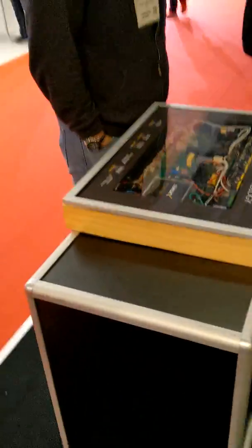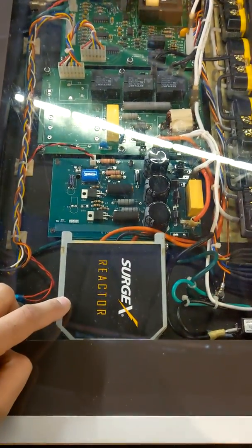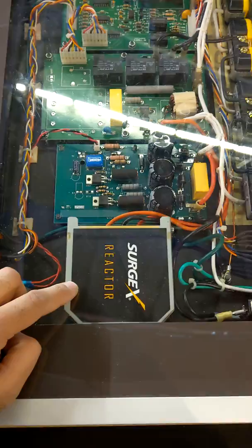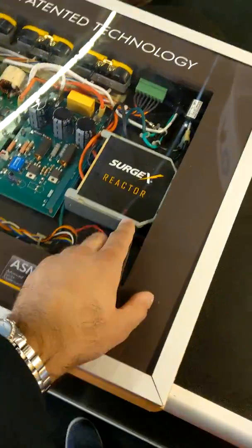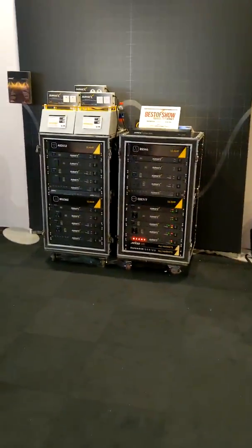Always love to see SurgeX. They are about quality surge protection. This is the smart device that dissipates any surge that comes into the device. Brilliant product — there's nothing like it on the market, but now you also have an affordable option from SurgeX.